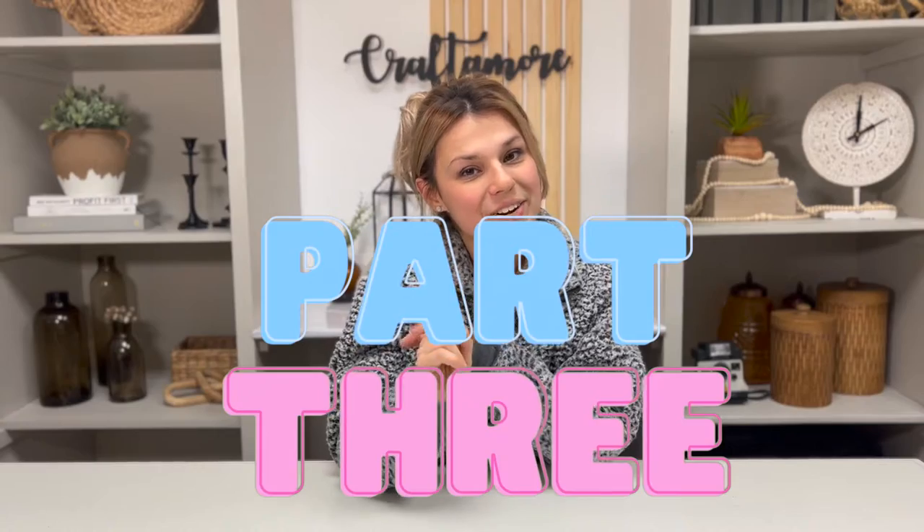Hey guys, what is up? This is Oksana with Craft & More Design, where we talk about all things sublimation, laser machines, DIY, home decor, and the home. Welcome back to part three of my sublimation series.